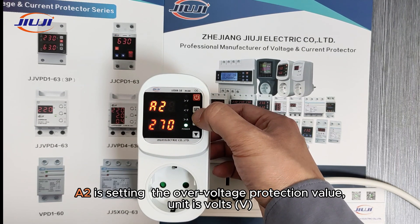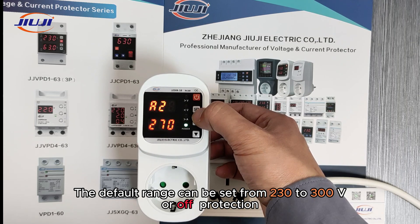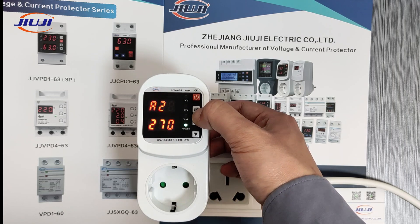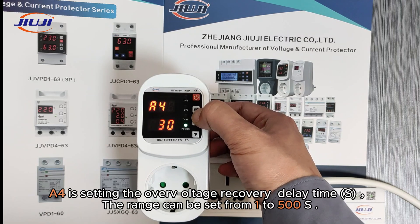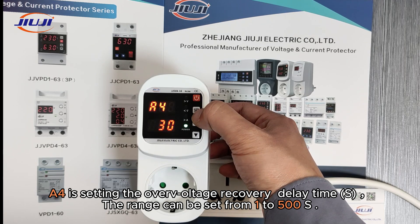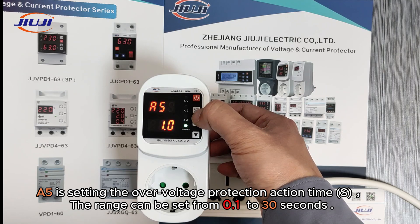A2 is for setting the over-voltage protection value, with a unit of volts. The default range can be set from 230 to 300 volts, or off for no protection. A3 is for setting the over-voltage recovery value; the range can be set from 225 to 295 volts. A4 is for setting the over-voltage recovery delay time; the range can be set from 1 to 500 seconds. A5 is for setting the over-voltage protection action time; the range can be set from 0.1 to 30 seconds.